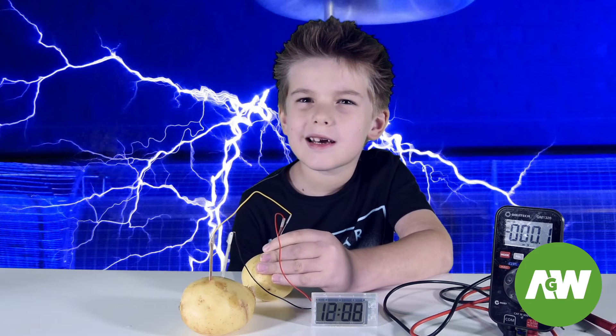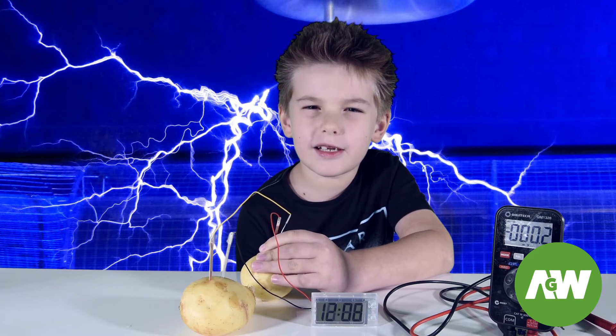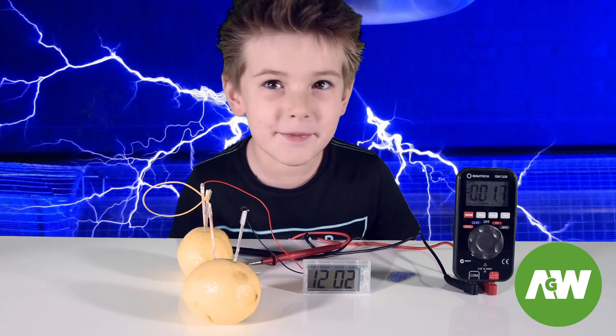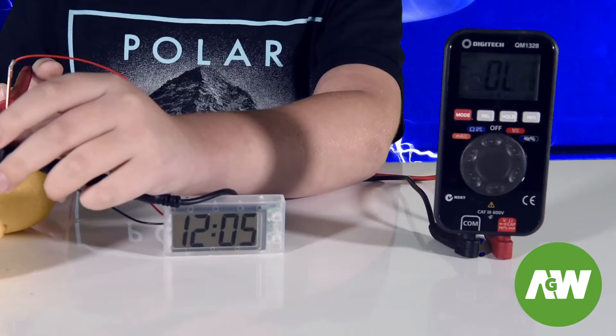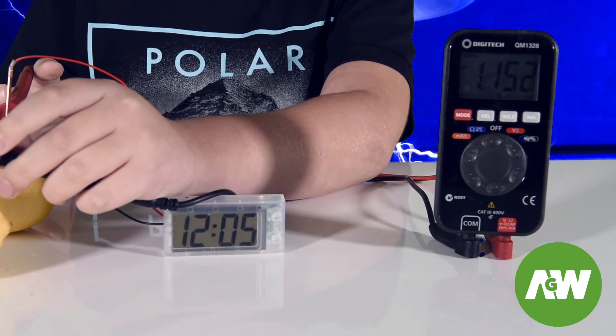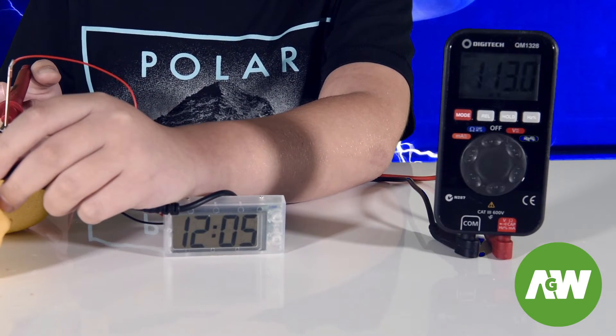Now that we know that it works, let's see which fruit makes the most electricity. These lemons make some electric noise. Let's see how much electricity the lemons make. It looks like it's only making 1.4 volts.